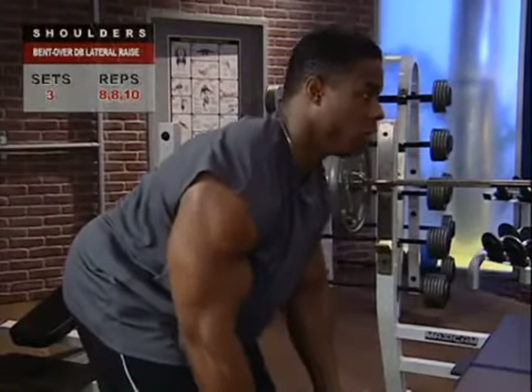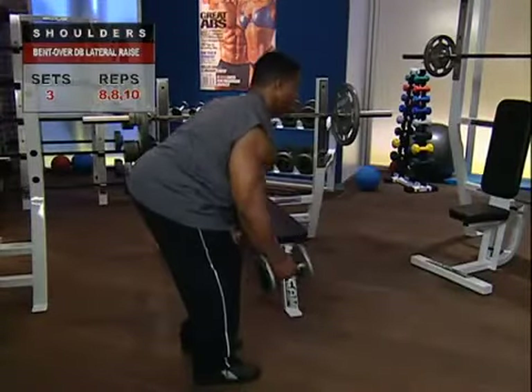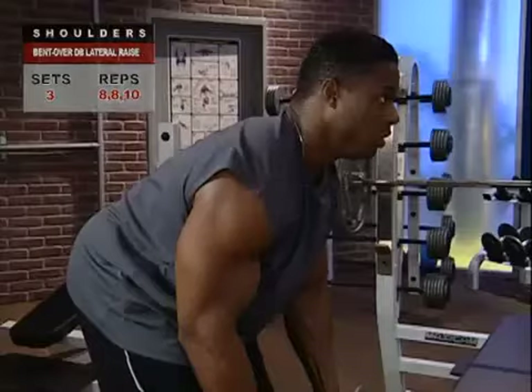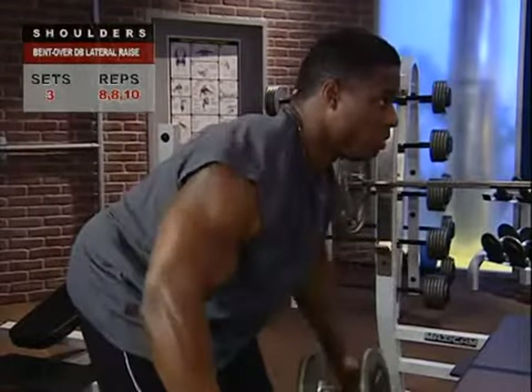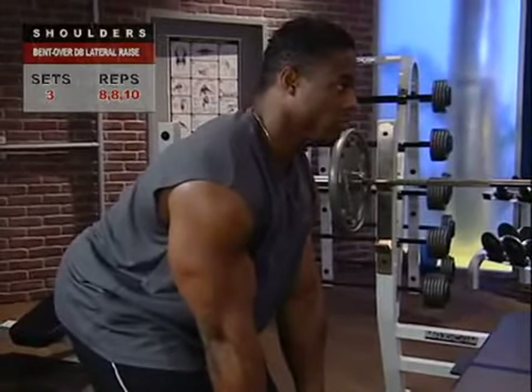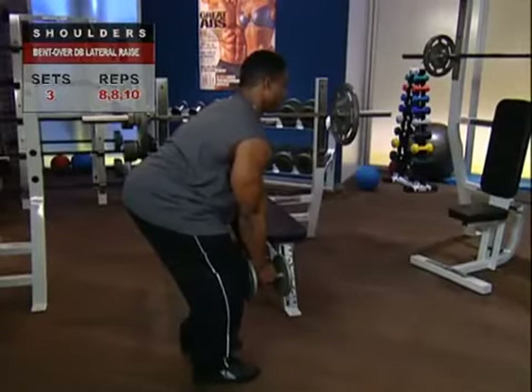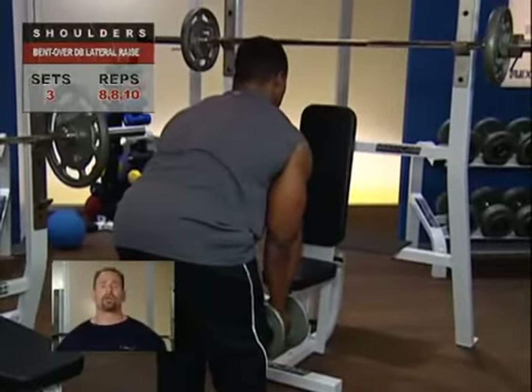To zero in on your rear delts, the bent over dumbbell raise is the isolation movement you want. Because you are in an unusual position, strict proper form is even more critical — go light at the beginning to ensure full extension and proper muscle fiber recruitment. Stand holding a lightweight dumbbell in each hand with palms facing each other, bend forward at your hips keeping your back slightly arched and knees bent. Your back should be horizontal to the floor — not rounded — with knees bent for better balance. If this position is tough on your hamstrings or lower back, lie face down on a high bench or reverse on an incline bench with arms fully extended down and proceed just as you would standing.